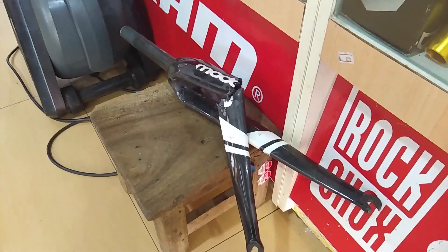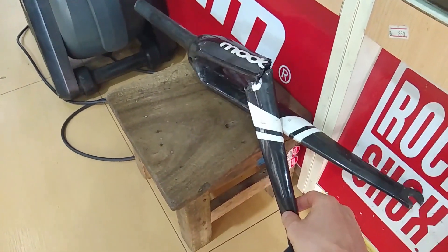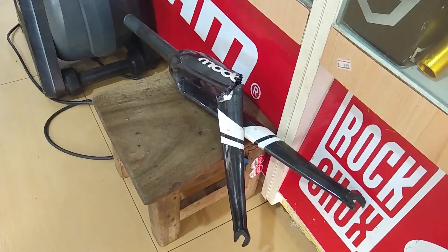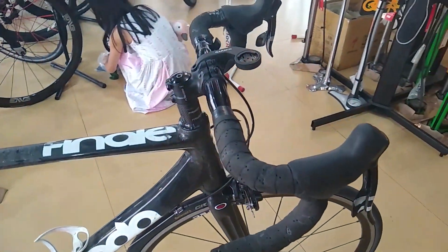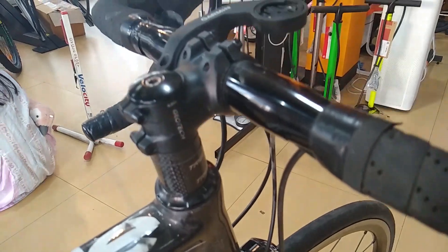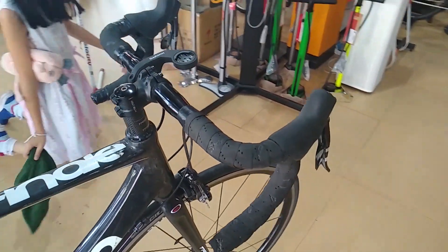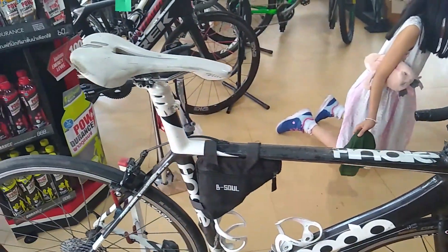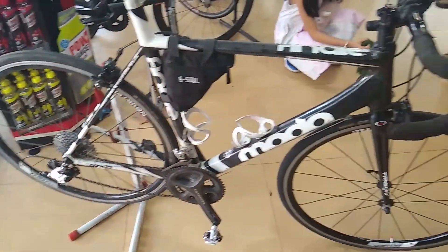This is what remains of the old forks — scrap. As you can see, I've got it fully finished. I've got these little spacers on and I've had them place the handlebars flat, so it works perfectly.